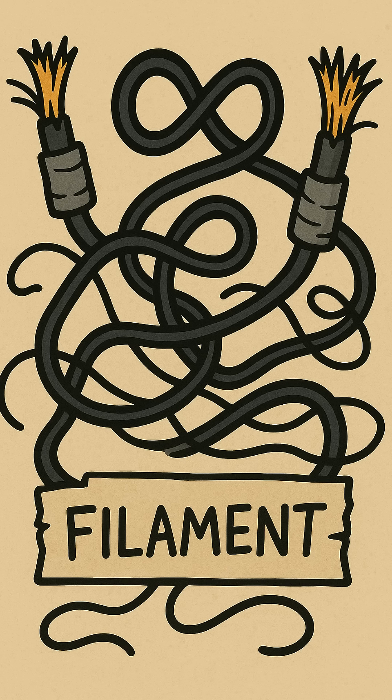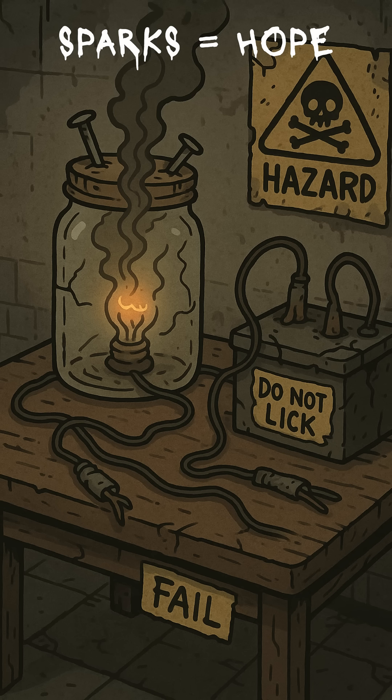Here's the ugly miracle. A filament. Electricity surges through a thin wire. The resistance makes it heat until it glows. Old school physics. Edison did it with labs, glassblowers, and money. You're doing it with trash, rust, and a prayer. Same result. Light. Or at least sparks shaped like hope.